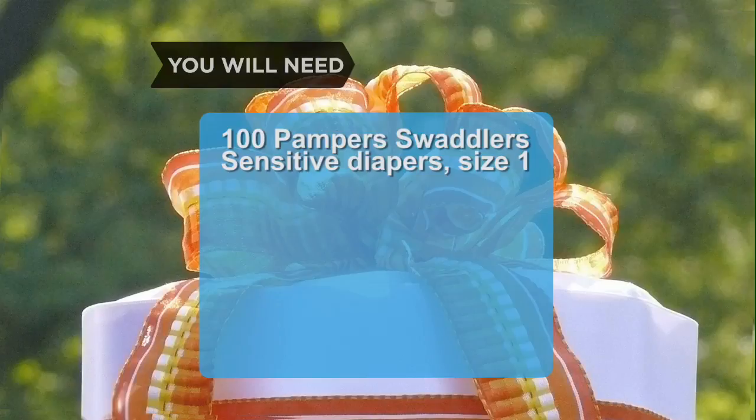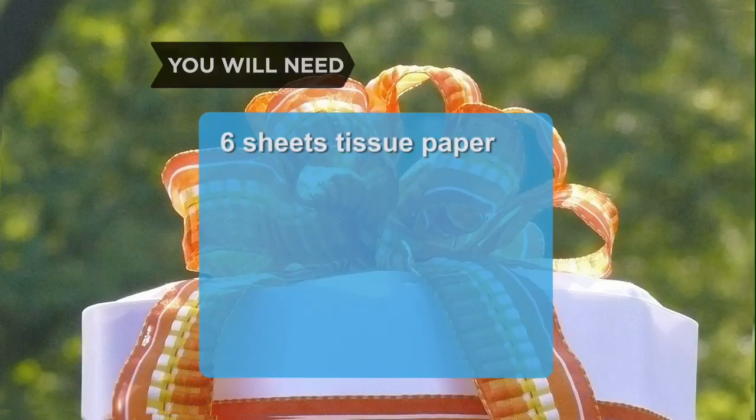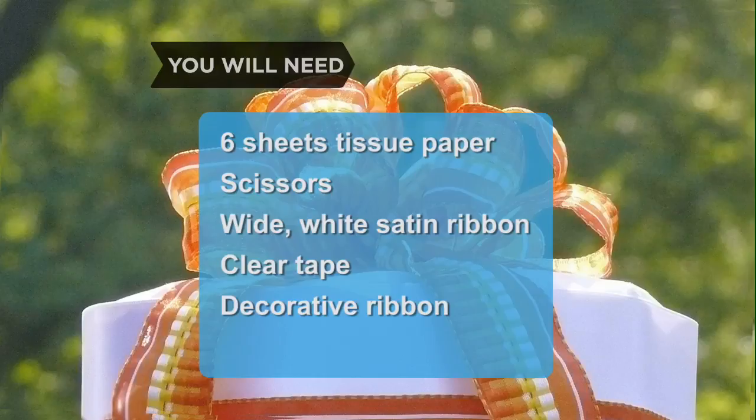You will need about 100 Pampers Swaddlers Sensitive Diapers Size 1, a bag of rubber bands, a bottle of champagne, a serving tray, 7 extra-large rubber bands, 6 sheets of square white tissue paper, scissors, a spool of white satin ribbon 2 to 3 inches wide, clear tape, and a wide wire-edge ribbon in whatever color and texture you like.